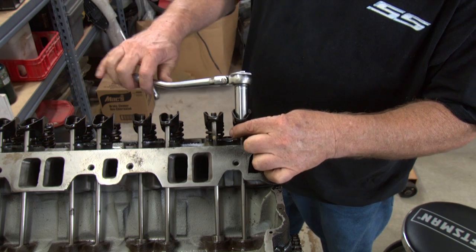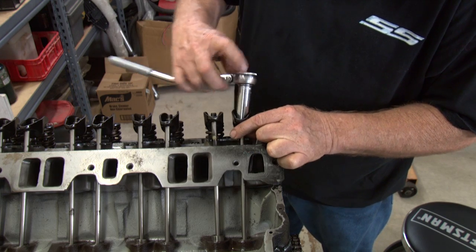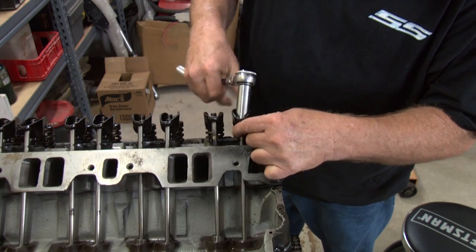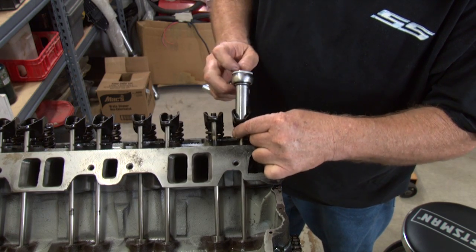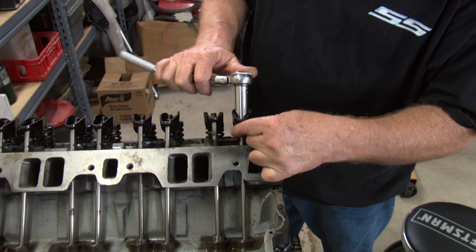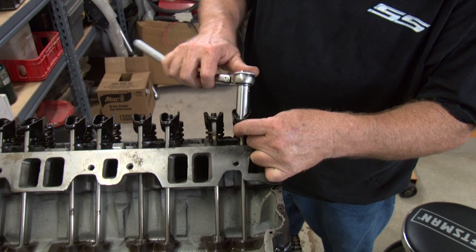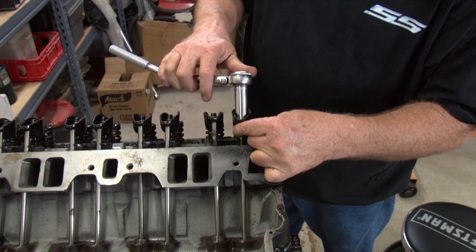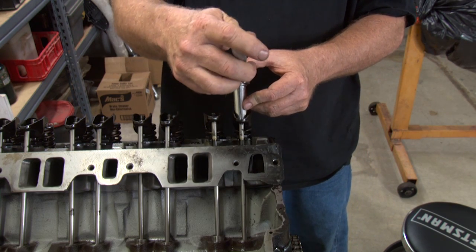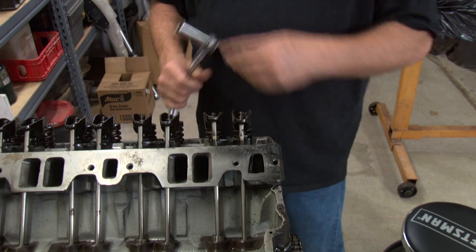Tighten it right to where it snugs up. Sometimes if you're not sure, back it off until it's really loose. Rotate nice and easy and just come down on it real slow until you feel the resistance. Right there. Once you feel the resistance, you stop and give it a half turn. And that's that.